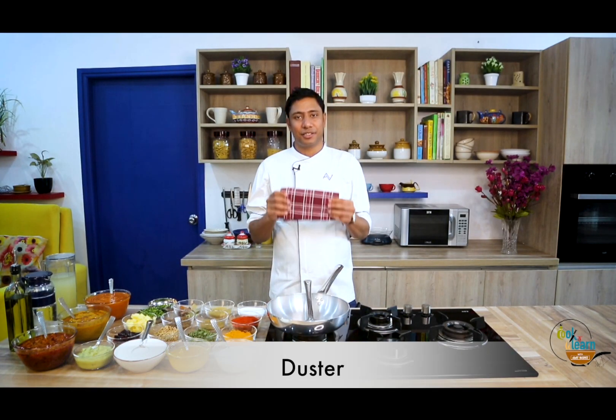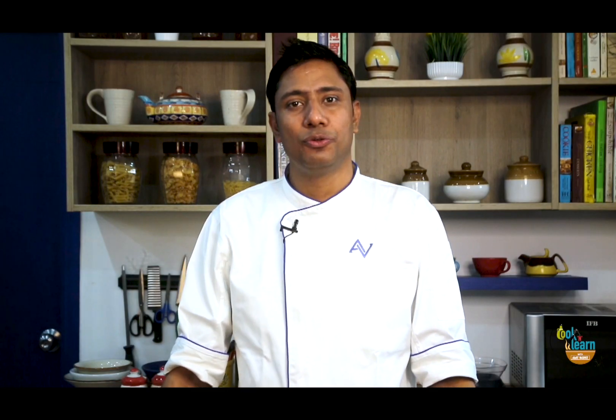And lastly, something you should never forget — a nice clean duster. This is your all-time friend. I hope today you must have learned the setup of an Indian kitchen for the service. In our next videos we will see how to cook with this setup. It will be really nice if you also go back to your kitchen and do the same setup — it will really help you in catering to your customers in a very speedy way. Until we meet again, take care, keep cooking and keep learning.